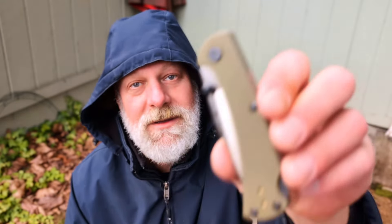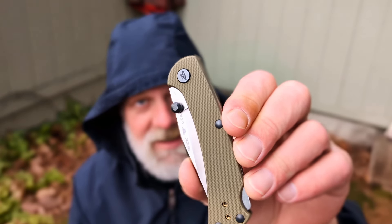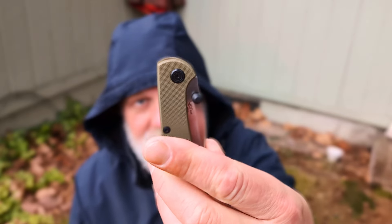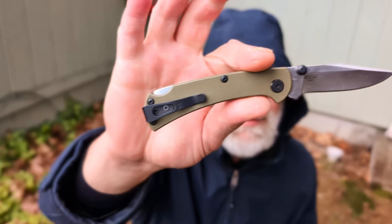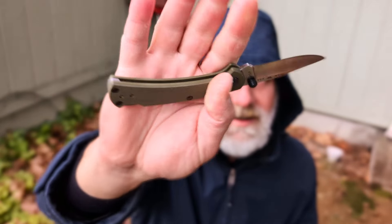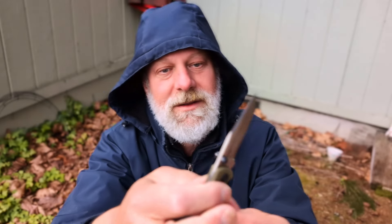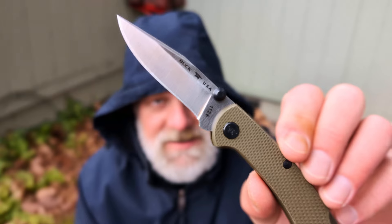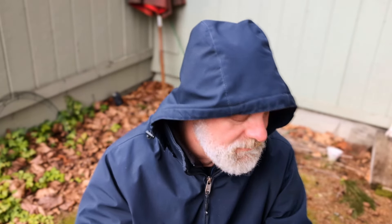On that note, Buck Slim Pro TRX S30V, olive drab G10. With the torx screws — you got T6s, T8s holding it together. You got a nice pocket clip on this one. Fantastic EDC, lightweight. Not necessarily traditional — kind of in between traditional and modern. Great knife.